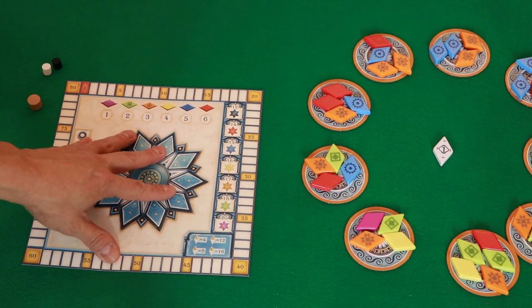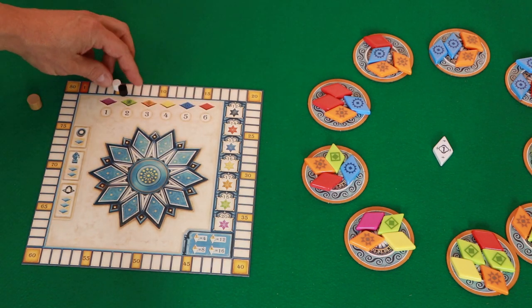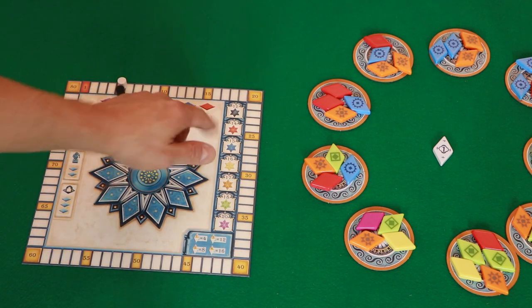Then you're going to take the central board, take the player pieces — that's the small cylinders — and place those on the number five, as every one starts at five points. Then take the large cylinder, place it on the number one — that's the first round of the game — and there are six rounds in the game.